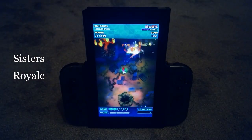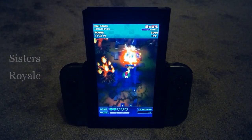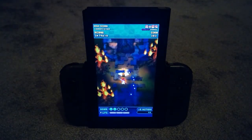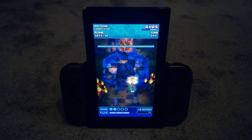Sisters Royale is up next. Not one of the Switch's most standout shmups, I will admit, but it's still pretty good fun and maybe slightly underrated. It works well with the flip grip though, and is definitely one to consider if you're short of stuff to try out your new device with.